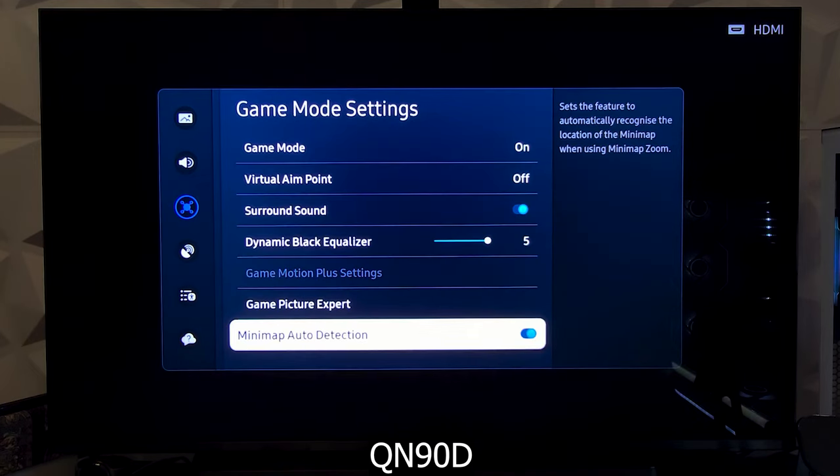Still in the game mode setting, there is a new feature called Minimap Auto Detection that recognizes the location of the game minimap when using the minimap zoom.